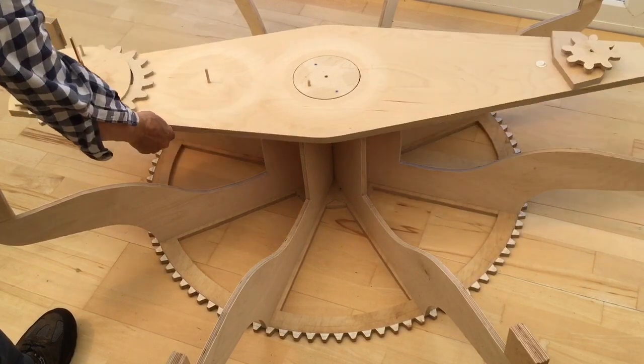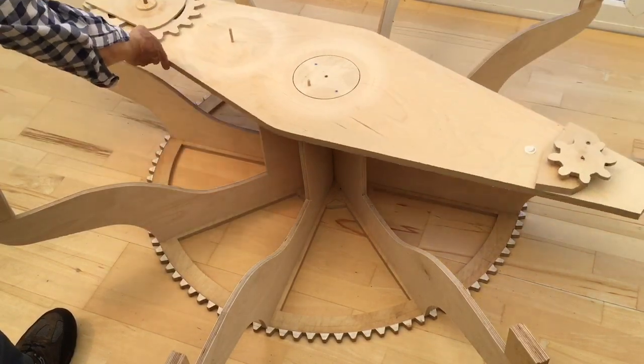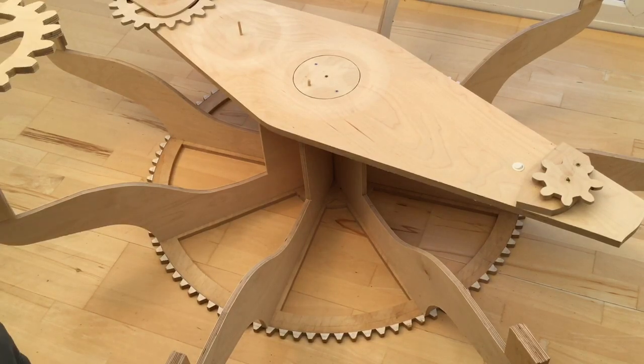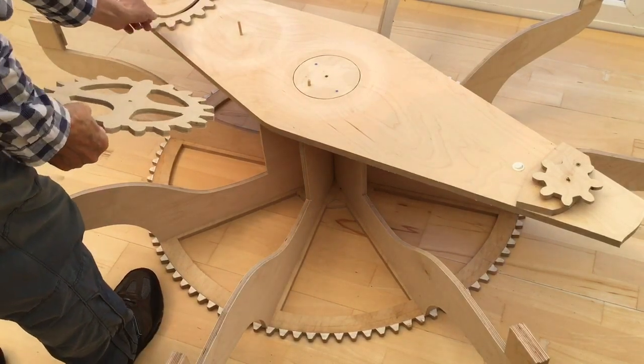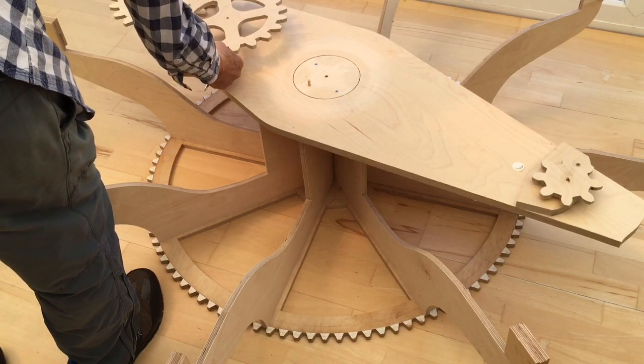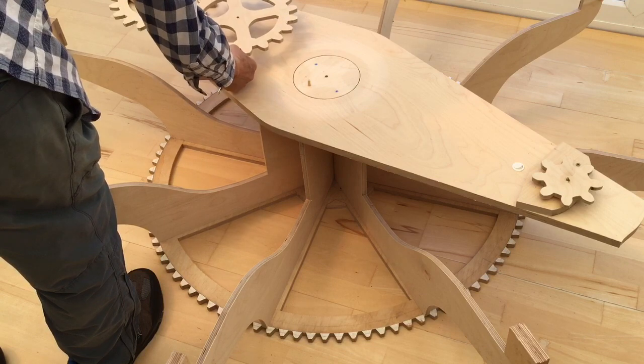Here's the rotating arm moving quite freely. That gear at the end there, which is inserted in, you just see it spinning there. The axis is glued into that gear so the axis spins with that gear.